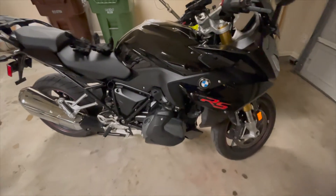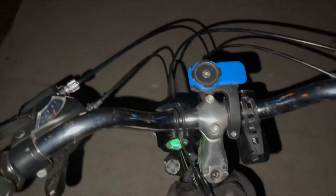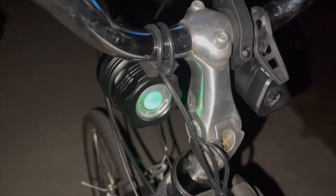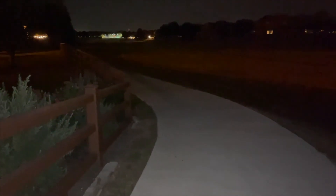Okay, here's the nighttime test using my iPhone 12. I've got the light mounted right under there. I'm on a paved trail that has no lights on it whatsoever — you go out into the distance and there's not much out there. I'm going to turn my iPhone light off and here we go.